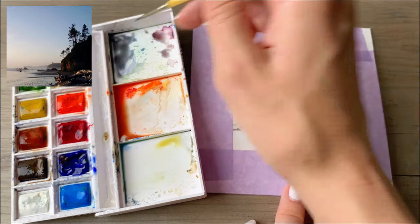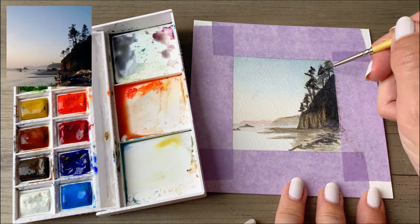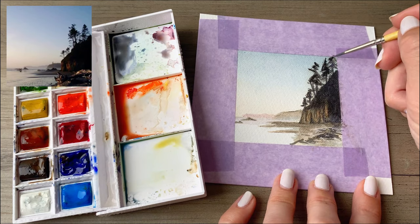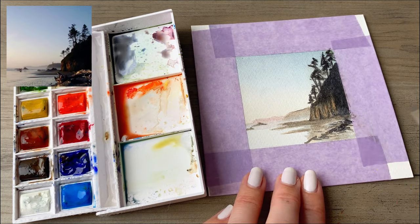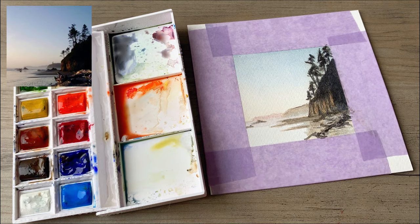You'll see me go back through and really add a lot of layers to areas like these trees, and then down along the shoreline. I added an extra tree up in the right — I felt like it needed a little bit more something up in that right-hand corner.